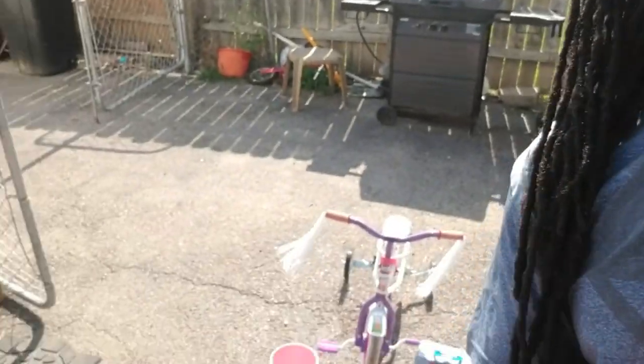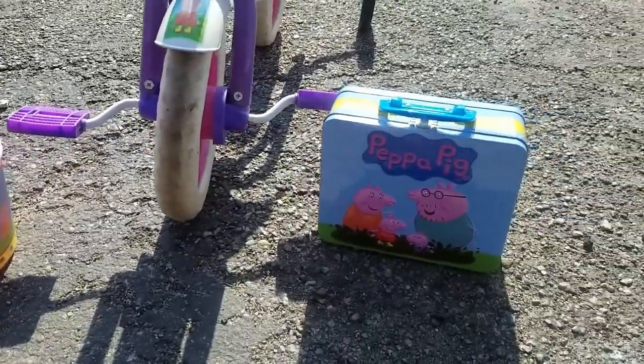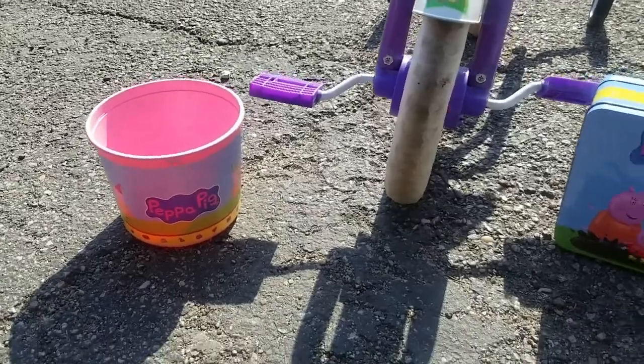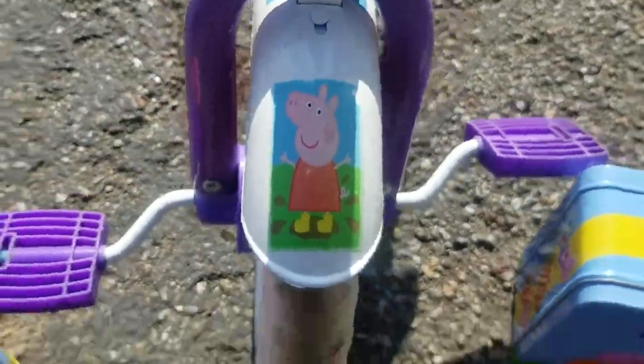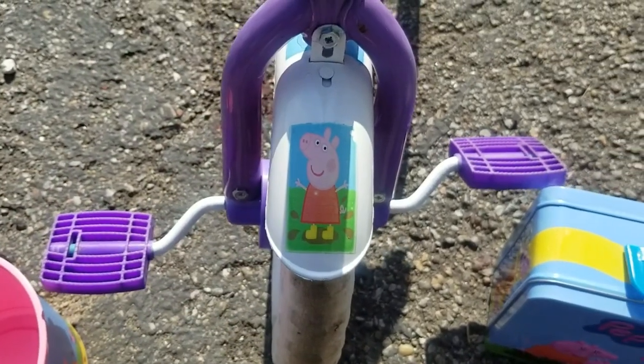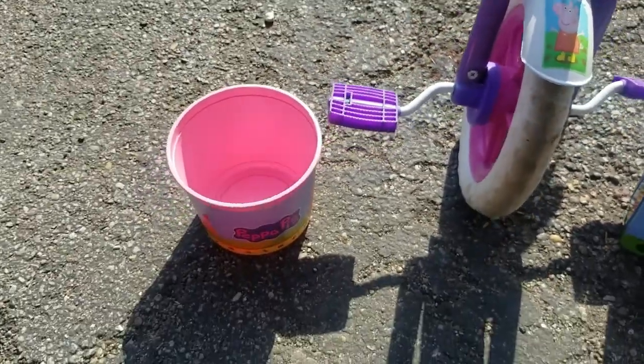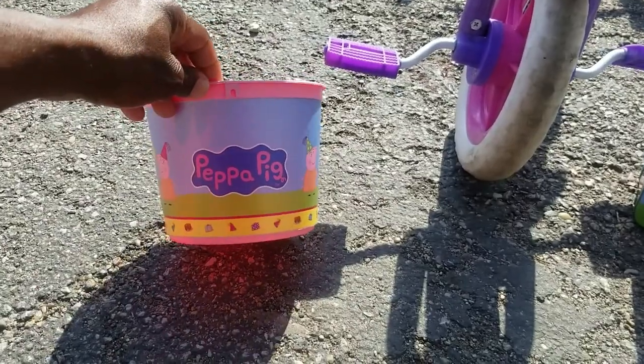Thanks for watching and hopefully this was helpful. Look at the bike — there we go, look at that Peppa Pig bike! We got some Peppa Pig stuff as well — look at that lunch box! I recommend before you go that you throw a nice clear coat on top of the water slide paper once it's on, so it won't fade and when water hits it, it won't fade the color out. Thanks for watching — see y'all next time!